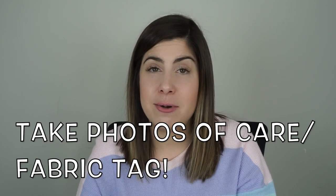I also like to take photos of the care and fabric tag — not just the brand and size tag, but also the little fabric and care tag on the inside of the item. That's because I bag up my items and I don't want to have to reopen the bag if I don't have to. To prevent people asking about fabric content or dry cleaning requirements, I'll just take a picture of that tag and put it in the listing or write it in the description.